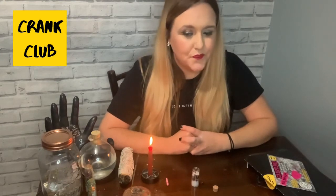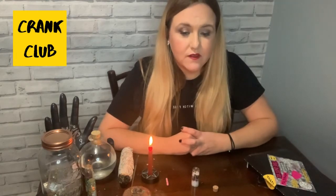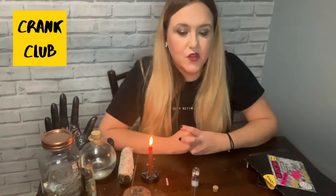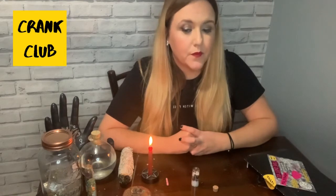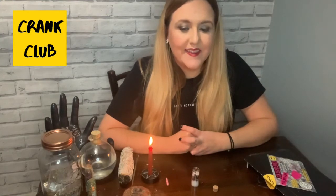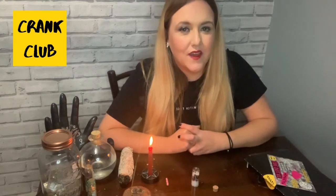As you hold on to those positive feelings, repeat this blessing in your head or out loud — it's up to you: 'I am so thankful for the relationship I share with [your partner's name] and all the love and joy it brings. I ask the universe to support and protect us and continue to bless us with a lifetime of love, joy, and passion as we grow together.' I ask the universe to support and protect us, and continue to bless us with a lifetime of love, joy, and passion as we grow together.